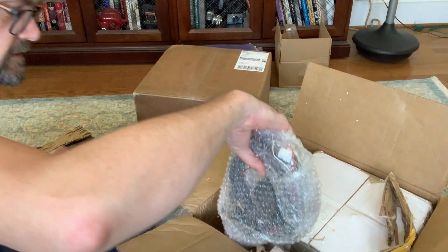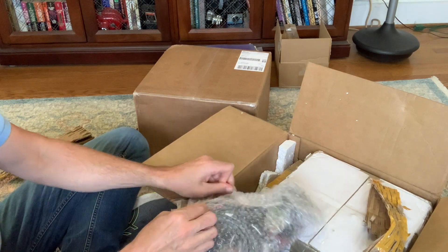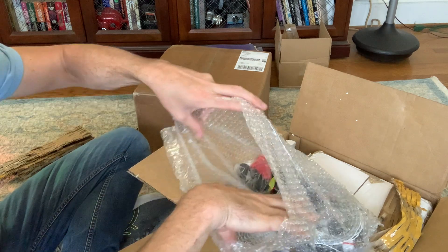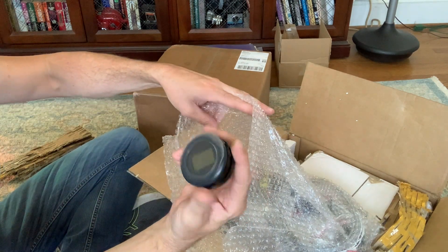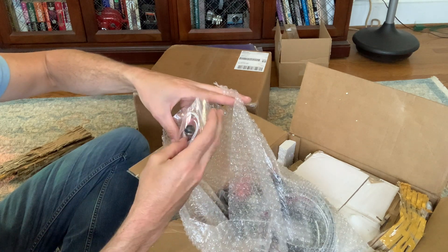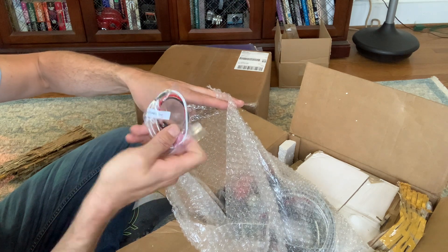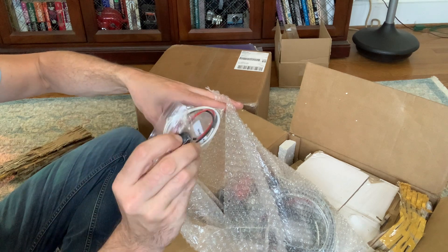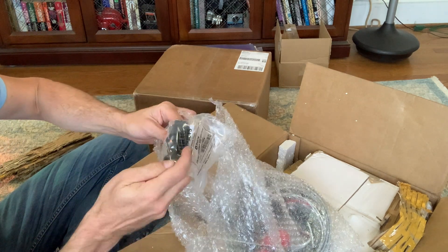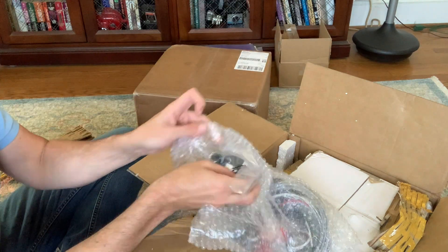We've got our wiring harnesses and our readout — it's going to give us our voltage levels. What is this? I'm not sure what that is. Is that my key switch? It is. It's just a push button key switch. Interesting. Then we've got our wire boots. There's the other part of the key switch. Let's keep all that stuff together.